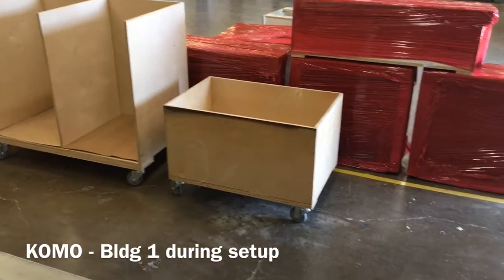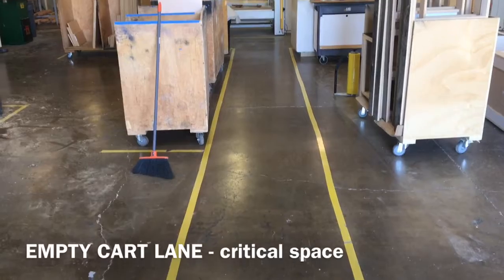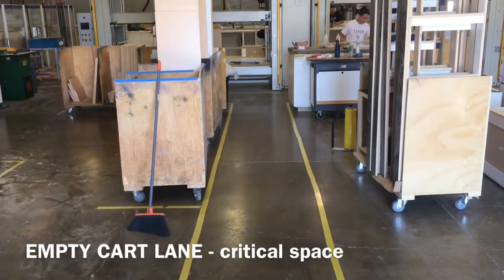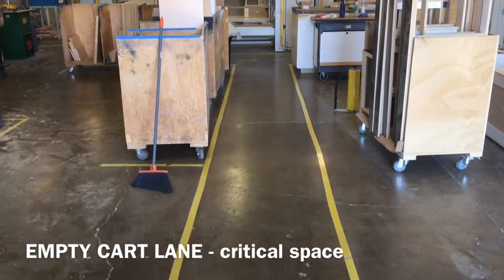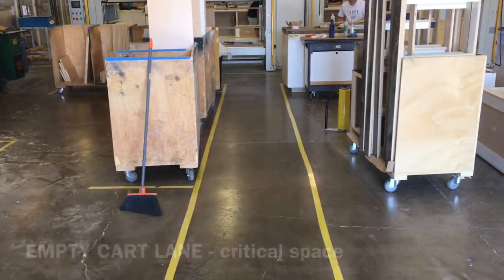We created this lane here for empty carts. These empty carts are for any of the CNC machines — we want to make sure they always have an empty cart, because that's where the process starts.